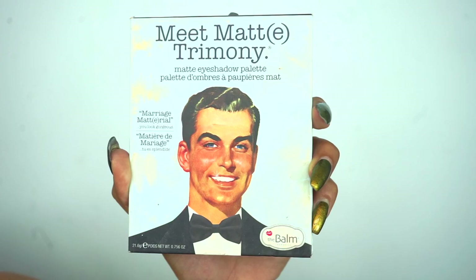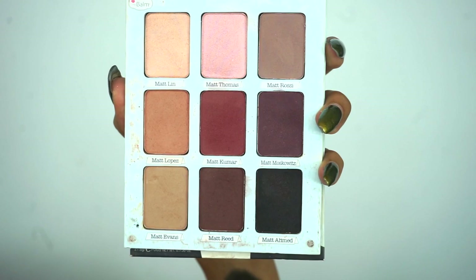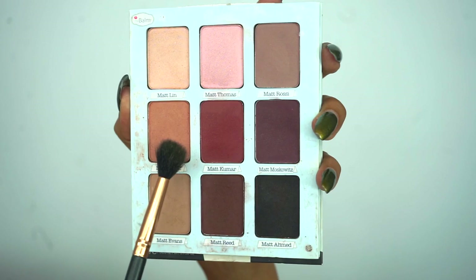For eyeshadow today I'm gonna be using this palette — this is Meet Matrimony from Bomb Cosmetics. By the look of it you can clearly see I've been using it a lot lately. It looks super dirty, like it's been through war, but this palette has been one of my go-to palettes. The first color I'm going into is the shade Matte Lopez, and I'm taking a large blending brush to apply that on the crease.